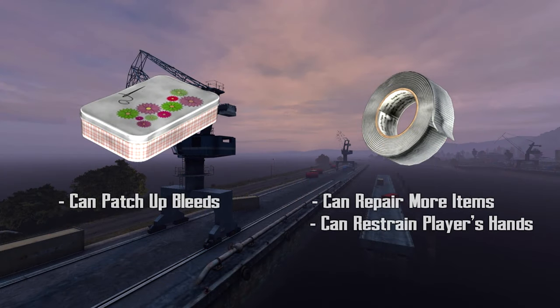Starting off, we have the sewing kit and duct tape. Both can repair a number of similar items, so which is better? Well, the sewing kit can patch up bleeds, whereas duct tape can repair a couple extra items and serve as handcuffs to restrain players. It's all personal preference.